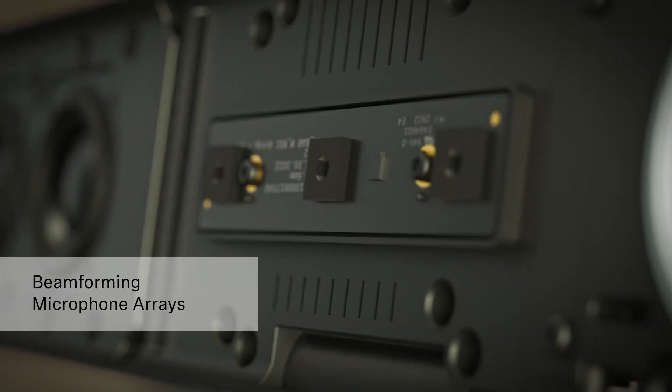Being a Sennheiser product, audio quality is front and foremost. They use hand-selected MEMS capsules creating a beamforming array — four mics in the small and six in the medium.